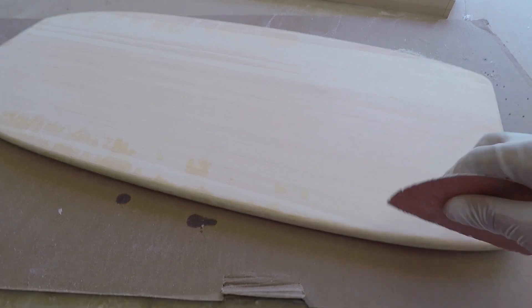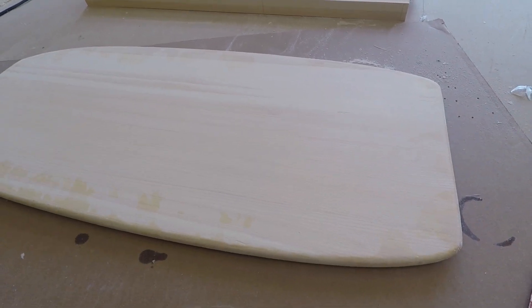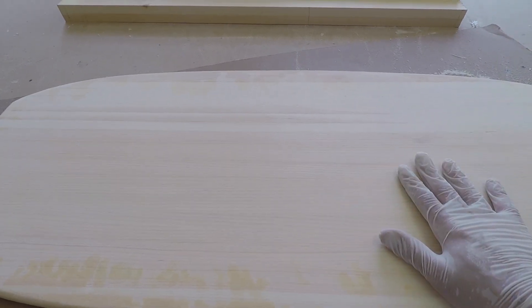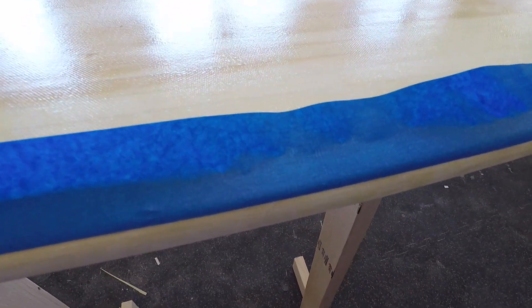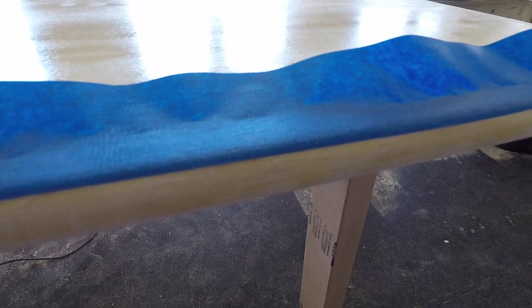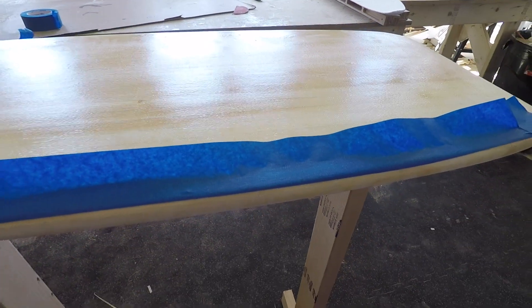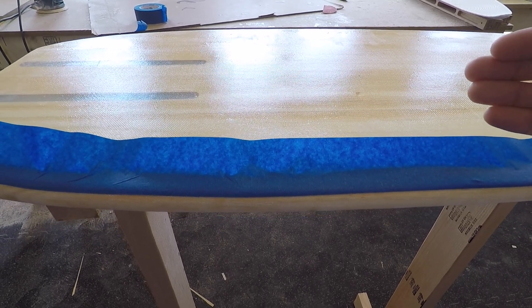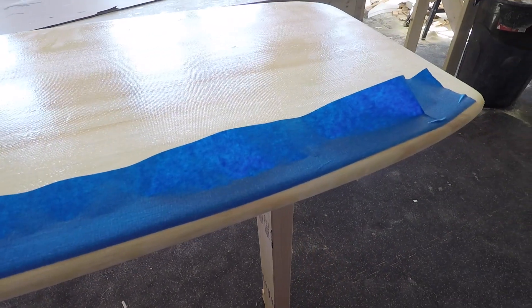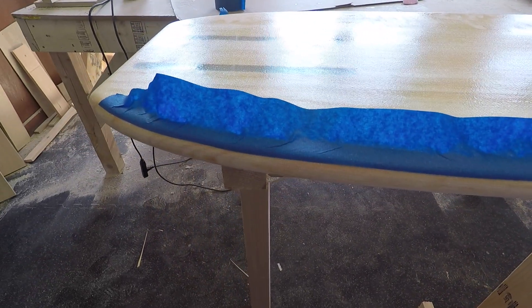I also went ahead and used some hand sandpaper just to go around the edges — just clean it up, smooth it out. It took about two minutes. With that being done I'm ready to glass up this top side. One quick tip: I'm taking some masking tape and putting it on the side we've already glassed, just past the edge. Going around the whole board like this makes things easier — when you wrap that top layer of glass over and it cures, you can come in with a blade and this gives you a very clean line to cut, which makes trimming and finishing the board much easier.